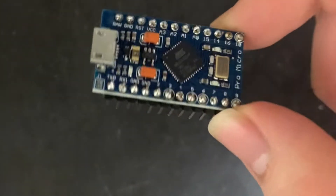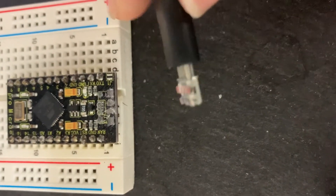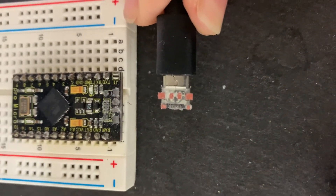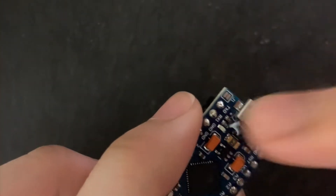Previously I had a different Arduino Pro Micro where the micro USB port came off. So in order to prevent that, we'll be using epoxy resin to securely attach the micro USB port onto the board.